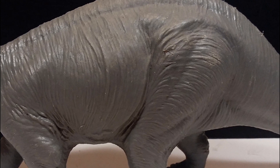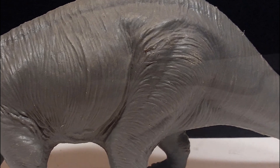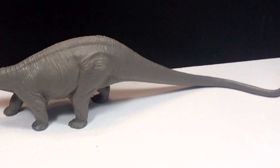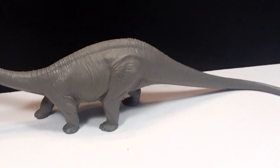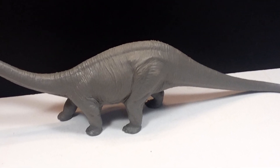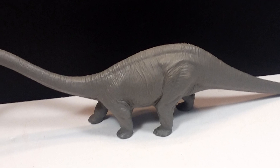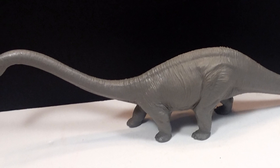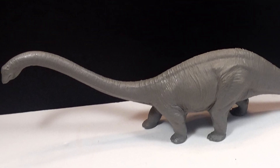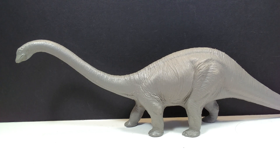If you want to pick one of these up, I'll try to link one in the description. Being a discontinued Invicta figure, I'll probably link to eBay. No matter what, if you ever encounter this figure, definitely pick it up — it is without question worth the purchase. Good luck, happy hunting, make sure you like, comment, and subscribe, and I'll see you in the next review. Thanks for watching.